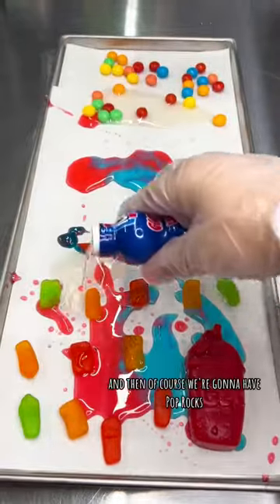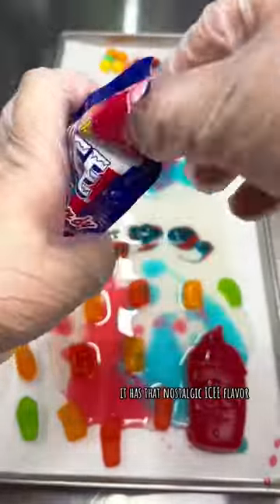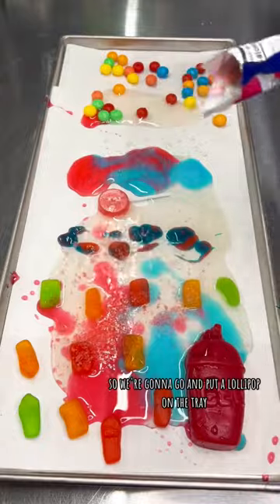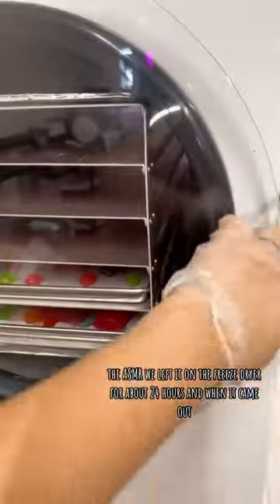Of course we're gonna have pop rocks — icy has really delicious pop rocks with that nostalgic icy flavor. So we put a lollipop on the tray and then sprinkled all the pop rocks on. Listen to the little popping — the ASMR! We left it up on the freeze dryer for about 24 hours.